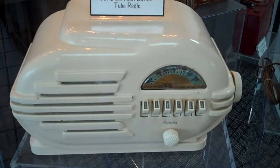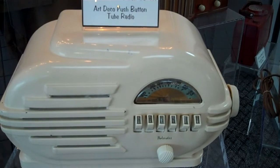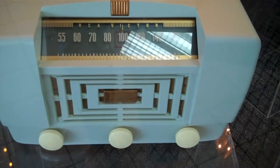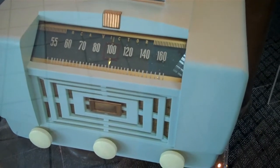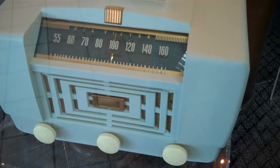Here's the 1946 Belmont Model 6D — push button. And look at that here, 1930s — here's the model 19K Console 2 Radio, donated by John and Elaine Bacon.